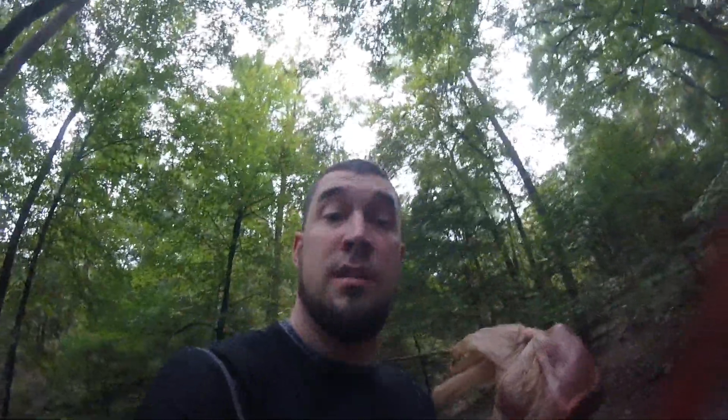Gotta pay maximum respect to the animal — that means eating everything. So I'll eat his tongue, might even eat his testicles, definitely gonna eat his heart and his liver. I just realized I got a little blood on camera and my face — I still don't wash my face off. Alright, I'm gonna turn my camera off because I gotta record him and then get him out of here, which means dragging him out. So thanks for watching — first public land buck of the year!